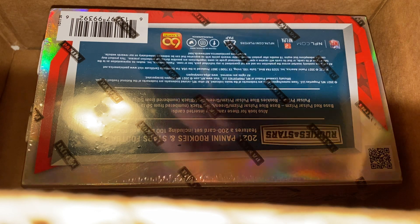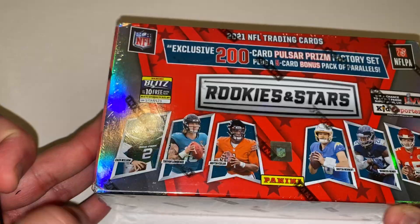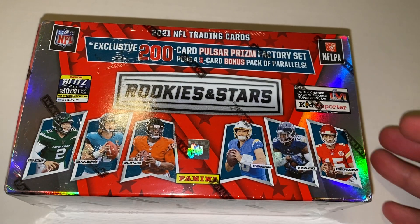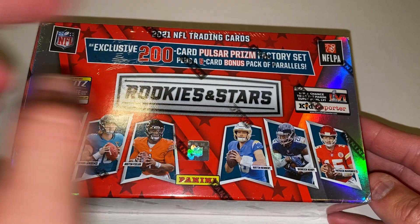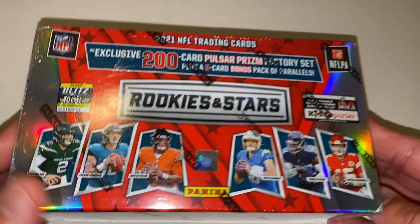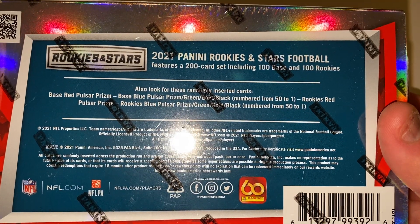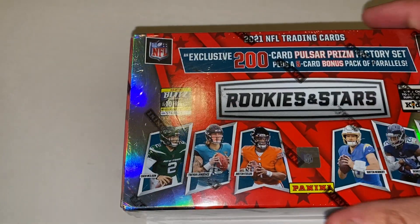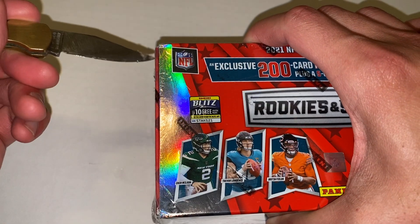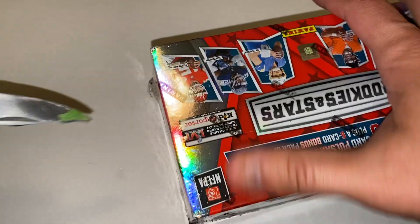So if anyone at Target is listening, please fix that. Let's take a look at the box real quick. These come in Pulsar Prisms, and there's a 5-card bonus pack, 200 card base set. There's 100 base, 100 Rookies. It's a cheater's way of getting your hands on some nice looking parallels of the Rookies. That's why I bought this set.